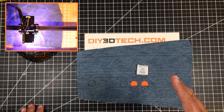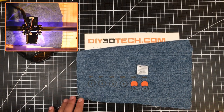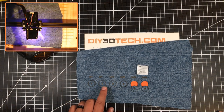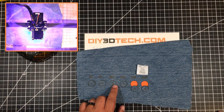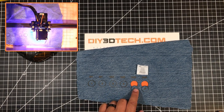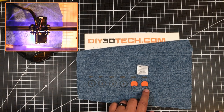I tried a couple of different settings with the laser, all at 100% power, to see where it cuts the best with the least burning. Where I started was 5 millimeters a second with one pass, then 8 millimeters a second with one pass, then 10 with one pass, then 10 with two passes, then 10 with three passes, and then 20 millimeters a second with six passes.